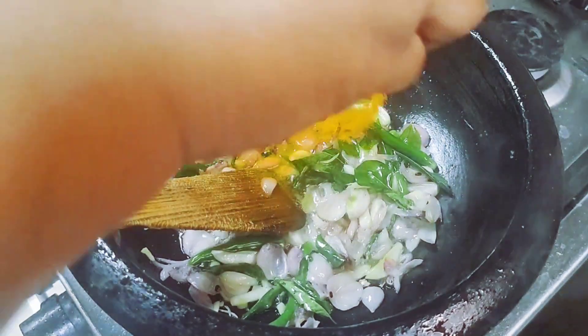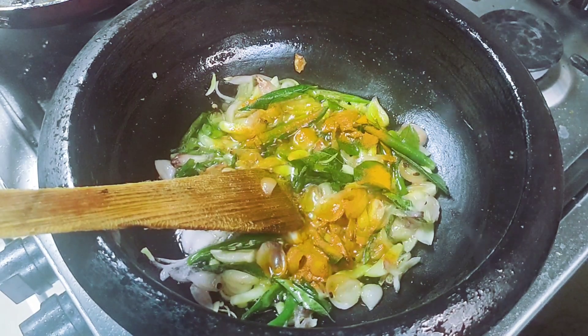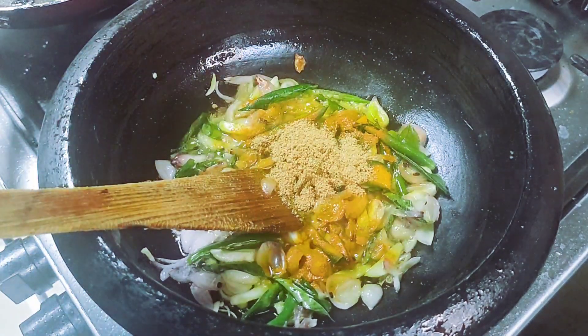Add 1 teaspoon of tea, 1 teaspoon and 2 teaspoons of Kashmiri. Add 2 teaspoons of Kashmiri.